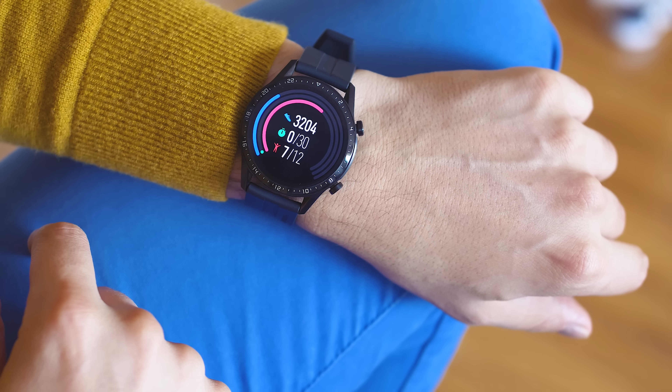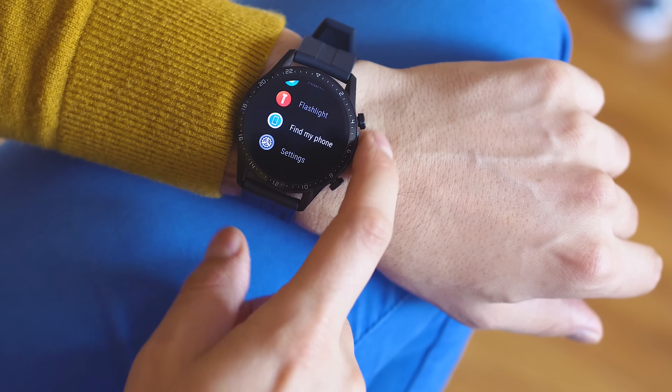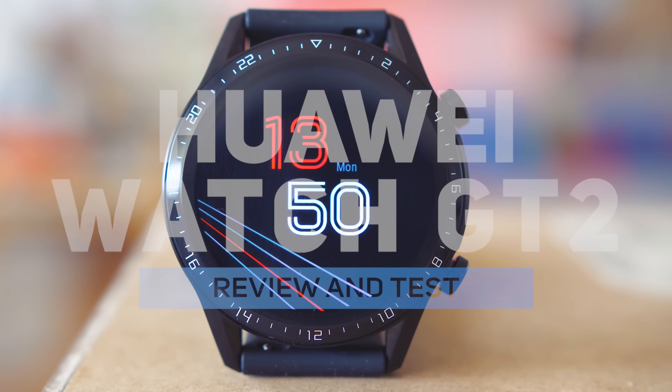It looks amazing and the most important is that it's not only about the design. Huawei are setting a new standard for smartwatches and the GT2 is the needed upgrade we all wanted to see. Let's inspect!